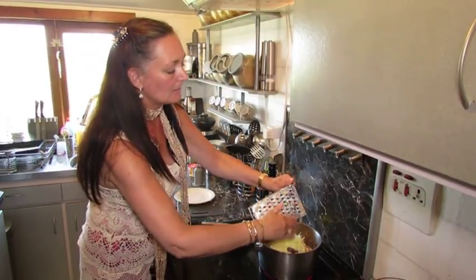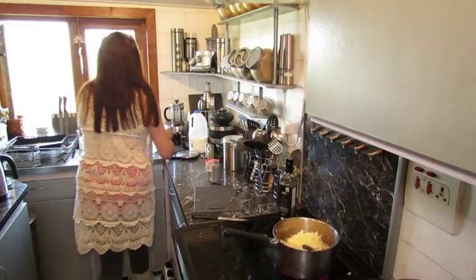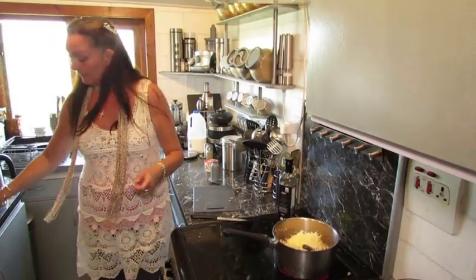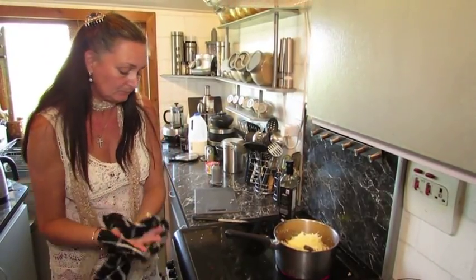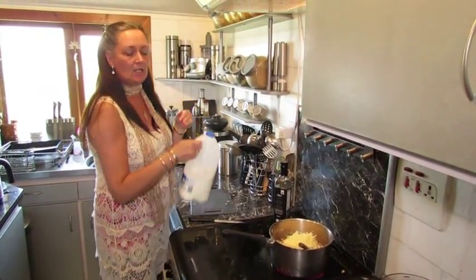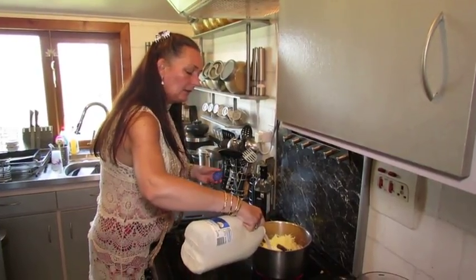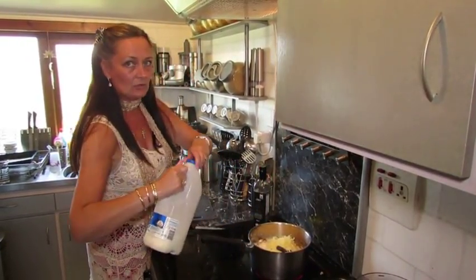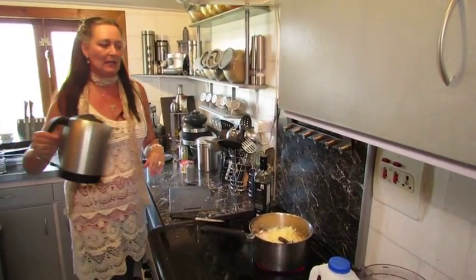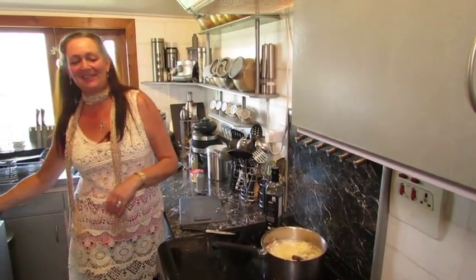Carbohydrates are good for us, we need our carbohydrates - so in with the potato. And a quick stir, and then milk. It's up to you, you can use as much or as little milk as you want. You're ultimately going for about a litre and a half of liquid. I've got nobody tonight who's lactose intolerant, so I've probably used about three-quarters of a pint of milk.